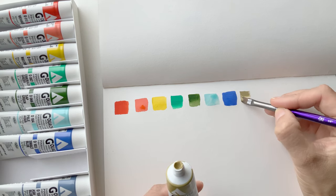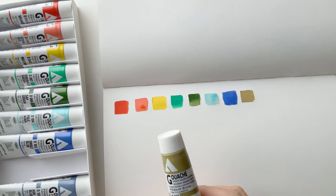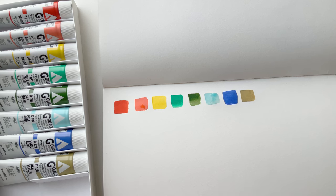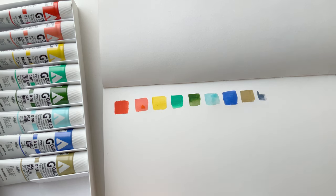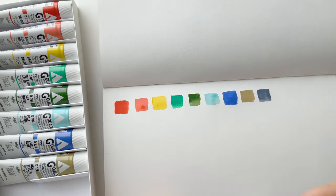Even though the Rebecca Green set is not available, you can buy these colors individually. That's the kind of color that's up my alley for sure. This is why I got this set — or asked for it for Christmas — because it just looked like something I would use all the colors of. Sometimes you get a set and there aren't many colors you're drawn to, but this one — so far I like all of them, and they're colors that will play well together.